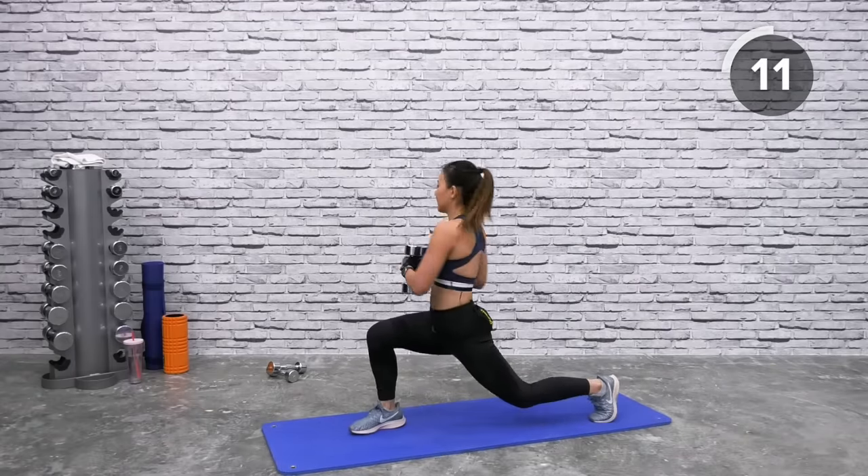Both dumbbells — bent-over row and deadlift. Toes pointed forward, relax your knees. Down, controlled, up, squeeze your glutes, down and three rows, back up. Squeeze and engage. You should also feel your hamstrings — if you have tight hamstrings, you will really feel it. We don't stop when we're tired — we stop when we're done. And you're not done just yet, so stay with me.